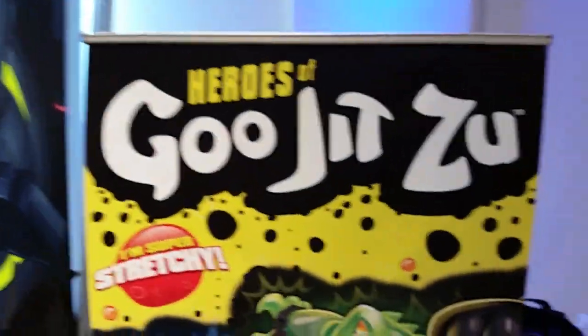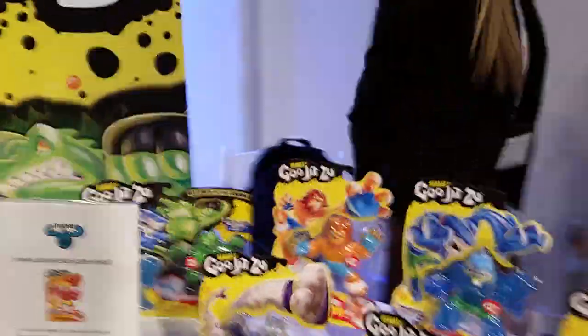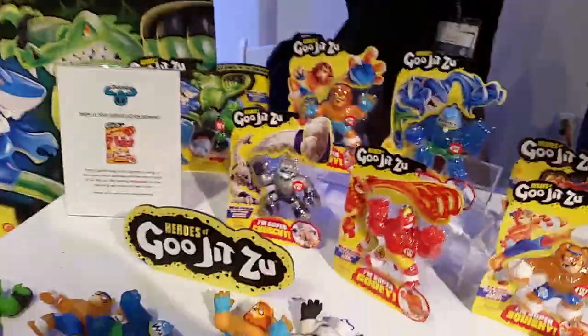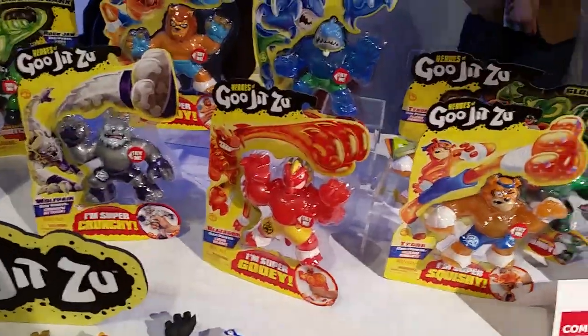And that's the lot. So that's Goo Jit Zu. When do these come out? July. Pre-order on Amazon in May. Get your stretchy, squishy fix. See you later.